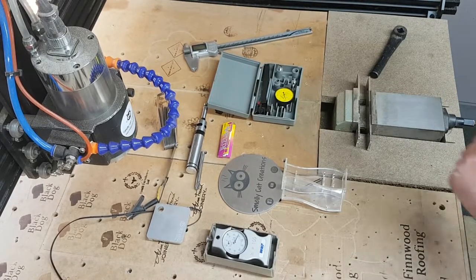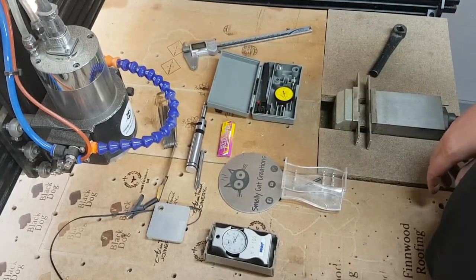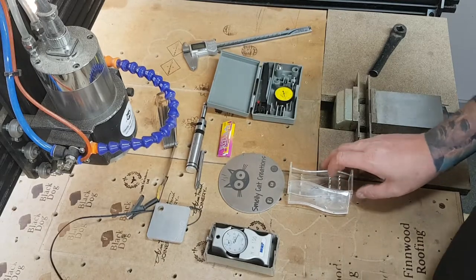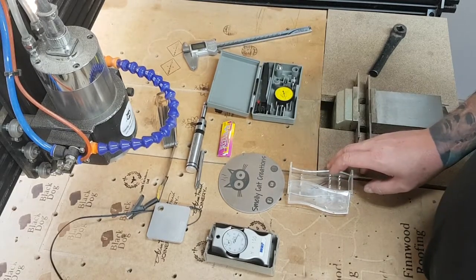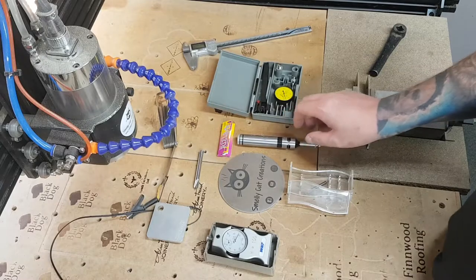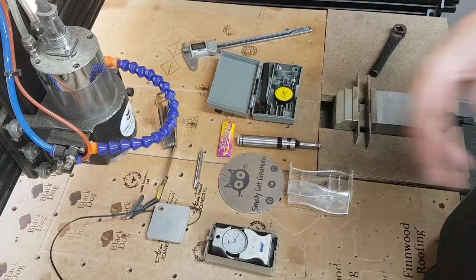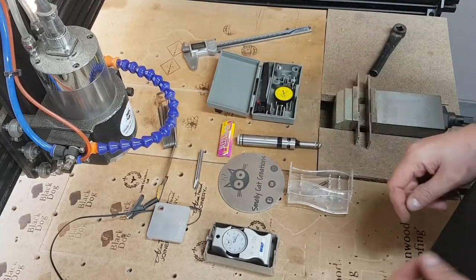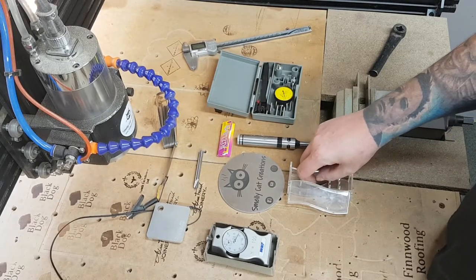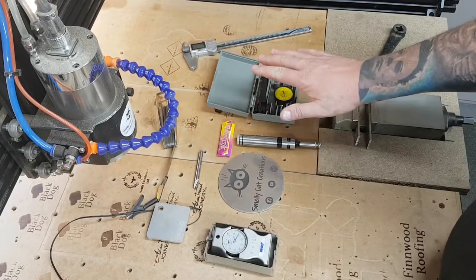I'm going to do a little video in my CNC training series. This is going to be a video on some tools that can be used for setting your datum points — your Z, your X, your Y — on our CNC machine. Not specifically the WorkBee; this can be used on bigger CNC mills and all sorts of machines. Many of these tools get used throughout the CNC world.